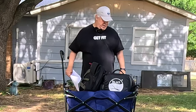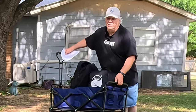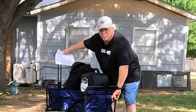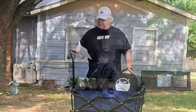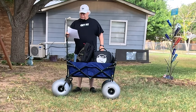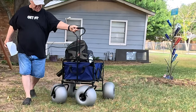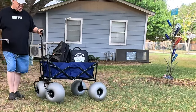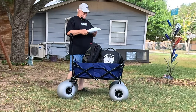It has two cup holders on the end down here, right here on the very end of this thing, so you can actually carry your bottle of water on the end of it. It has a very stable position with front wheels that turn. The front wheels turn no matter which direction you go, and they turn really nicely. It's a really nice feature.